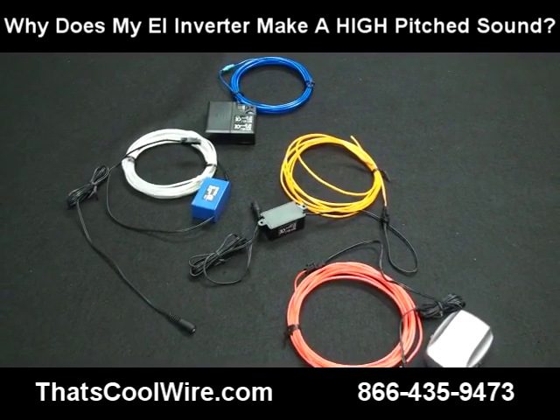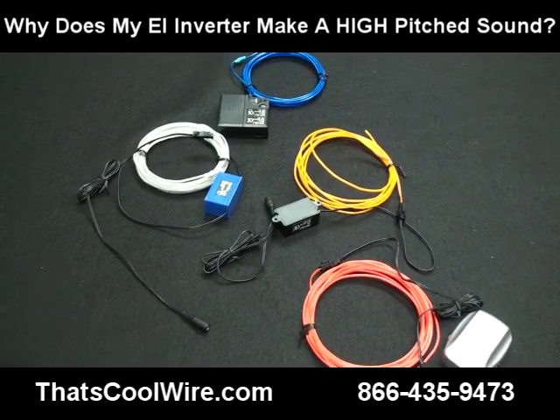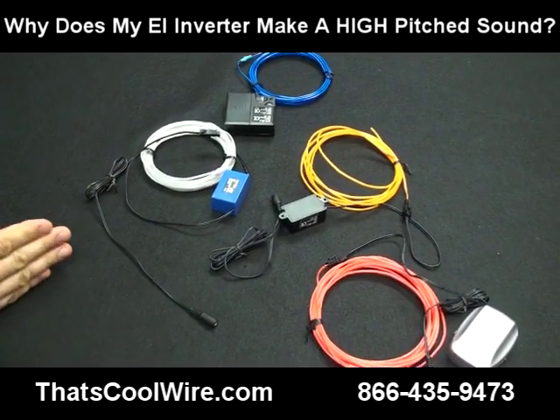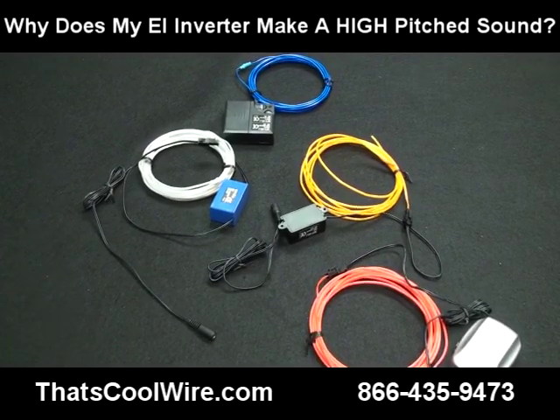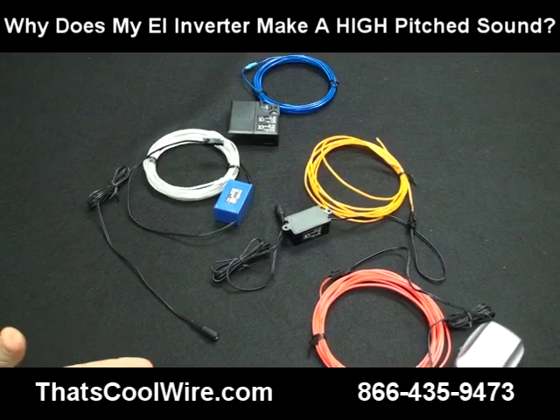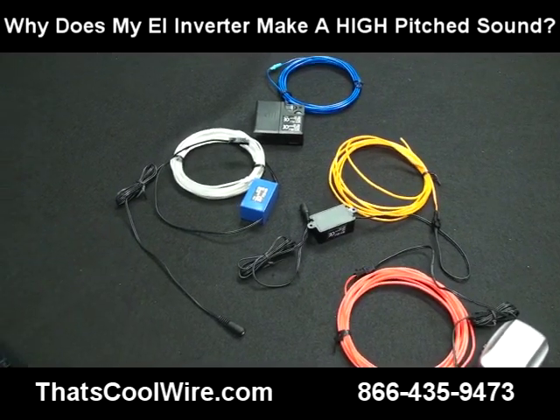In this video we're going to demonstrate by turning the inverters off and on so you can pick up when it's on and when it's off. Listen closely, and the camera will zoom in and zoom back out again so you can maybe notice that you don't hear it as much as the camera moves away.